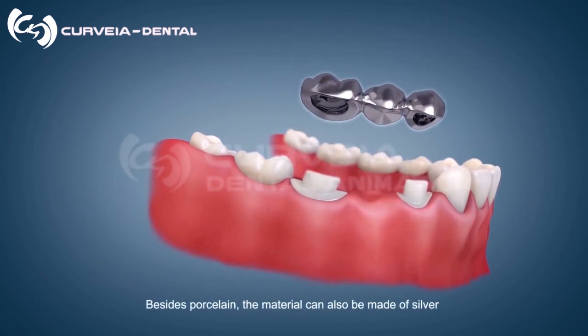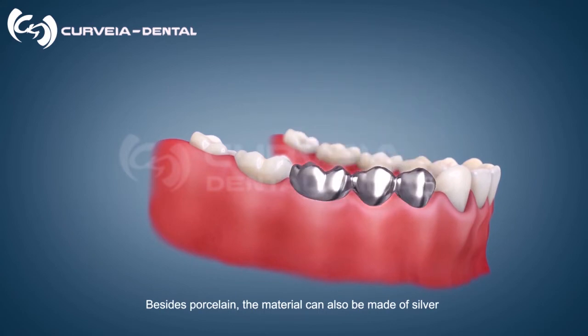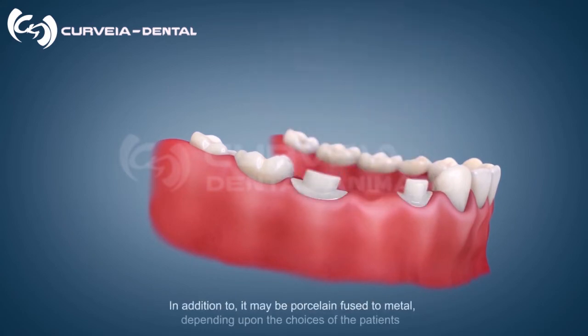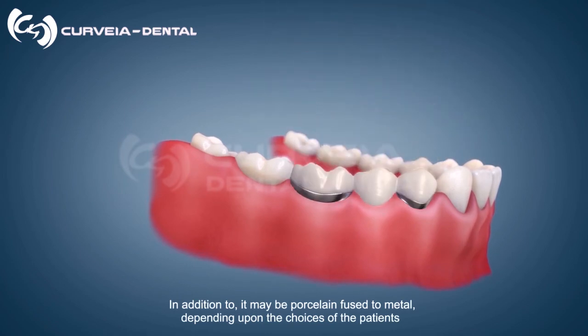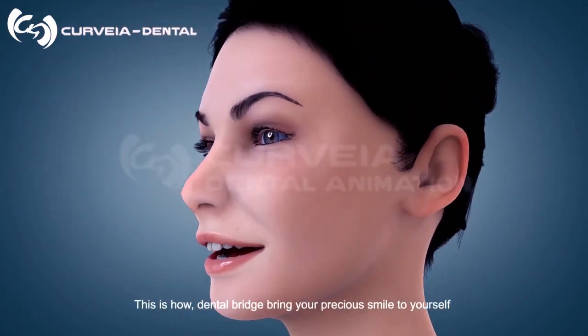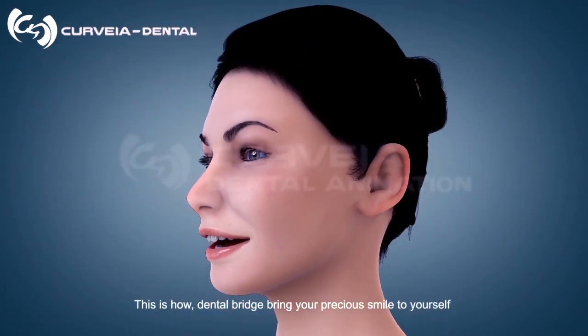Besides porcelain, the material can also be made of silver. In addition, it may be porcelain fused to metal, depending upon the choices of the patients. This is how a dental bridge brings your precious smile back to yourself.